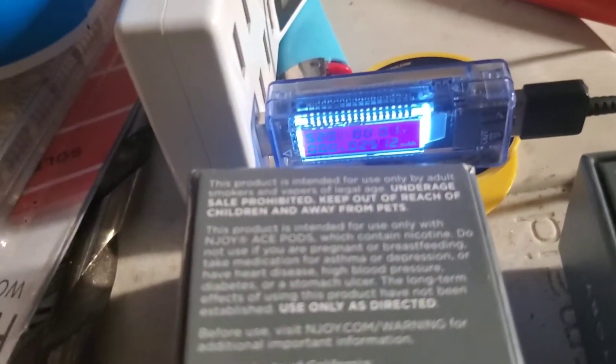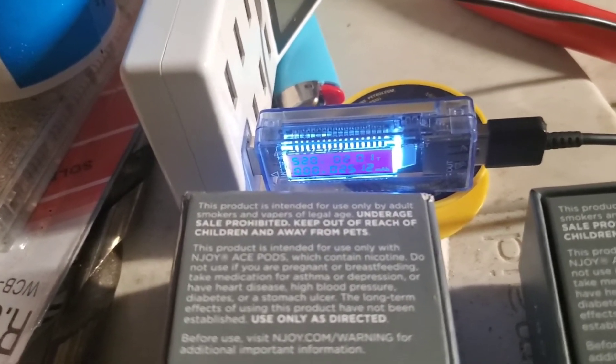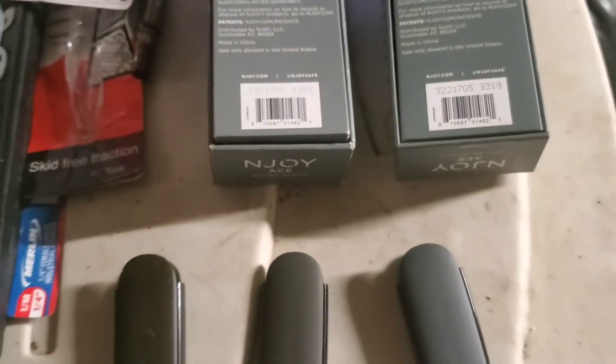To test that, we're going to be using a little amp meter. It just reads voltage, amperage, how long it takes, and the total number of milliamps that have gone down the line.